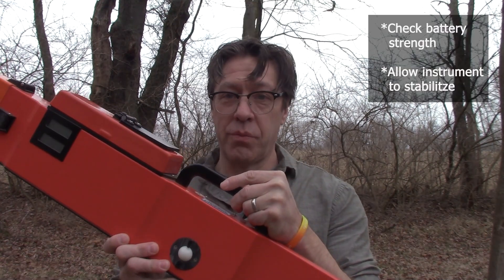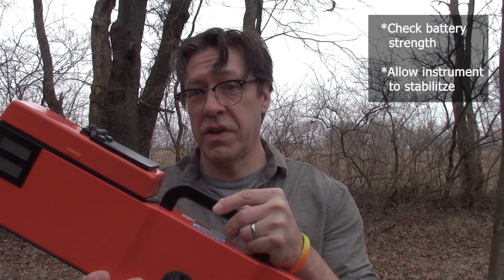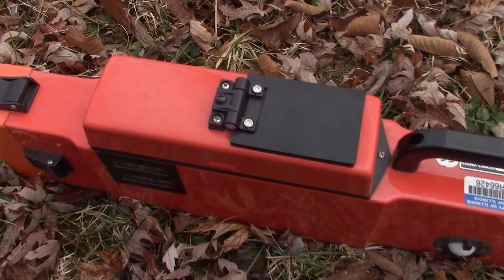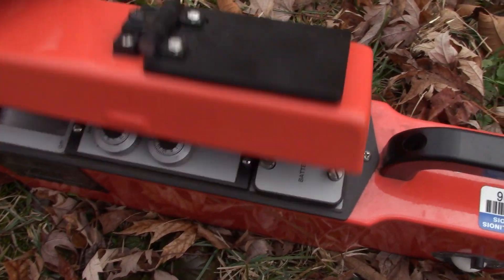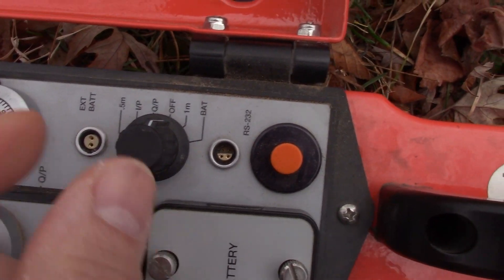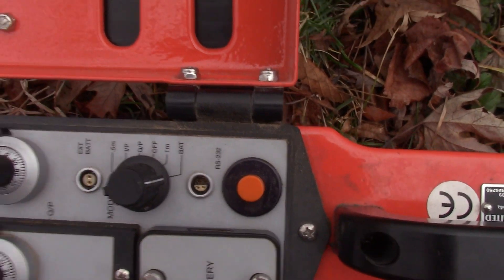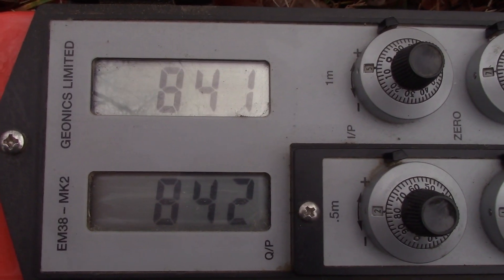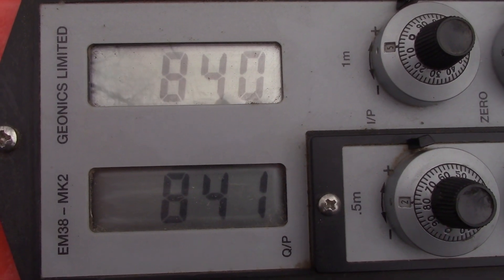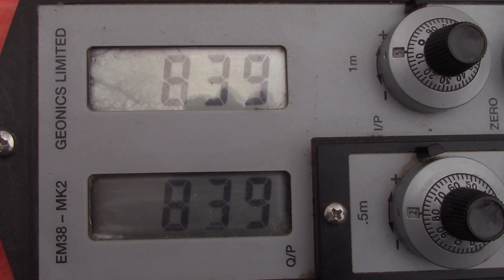The first step in calibration is to check the strength of your battery and let the instrument stabilize in the outside temperature. The controls of the EM38 are accessed by opening this hinged cover. Inside you will find the mode dial. In order to check your battery strength, you turn the mode to BAT. The LCD screen readout tells you your battery strength. Any number above 750 and your battery strength is fine.